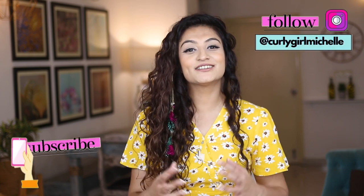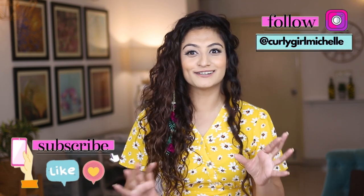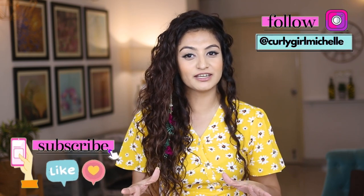Hi guys, my name is Michelle and I create hair, makeup and lifestyle content here on YouTube. Today I have another curly hair tips video — curly transition tips — all of the things that I wish somebody told me when I was transitioning, and also a bit of curly motivation and advice. So if that interests you, then keep watching.